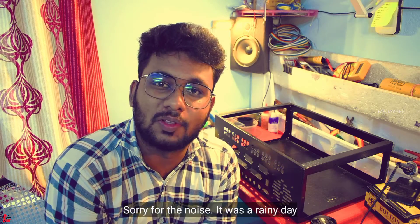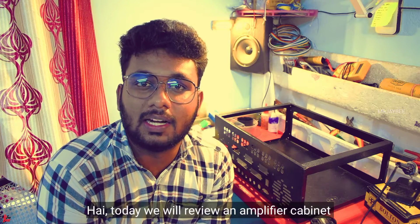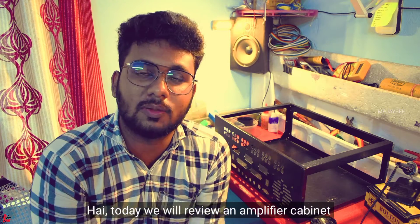Mr. J.P. has a great video. Now we are going to discuss the video about the amplifier in the cabin. We are going to talk about a very powerful amplifier.